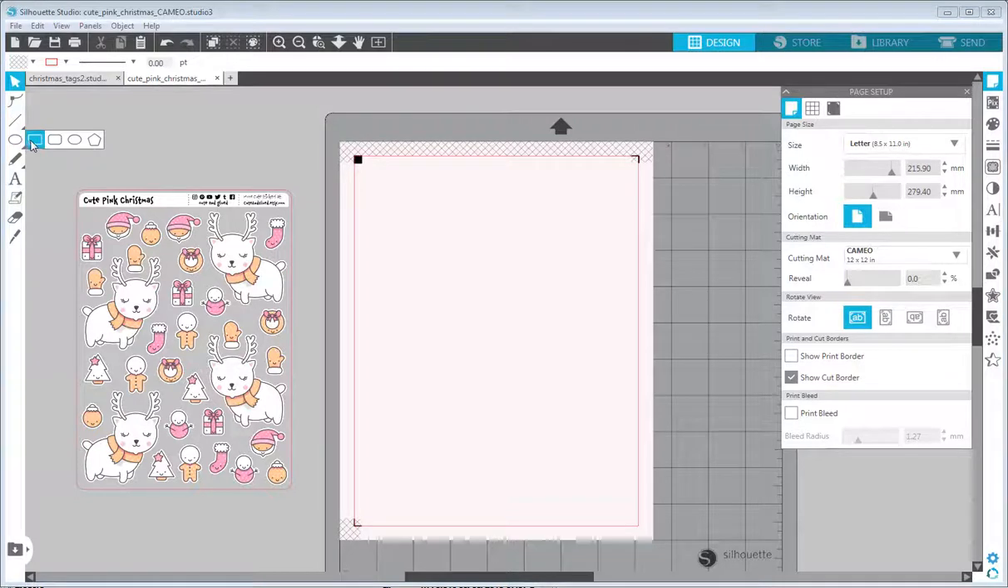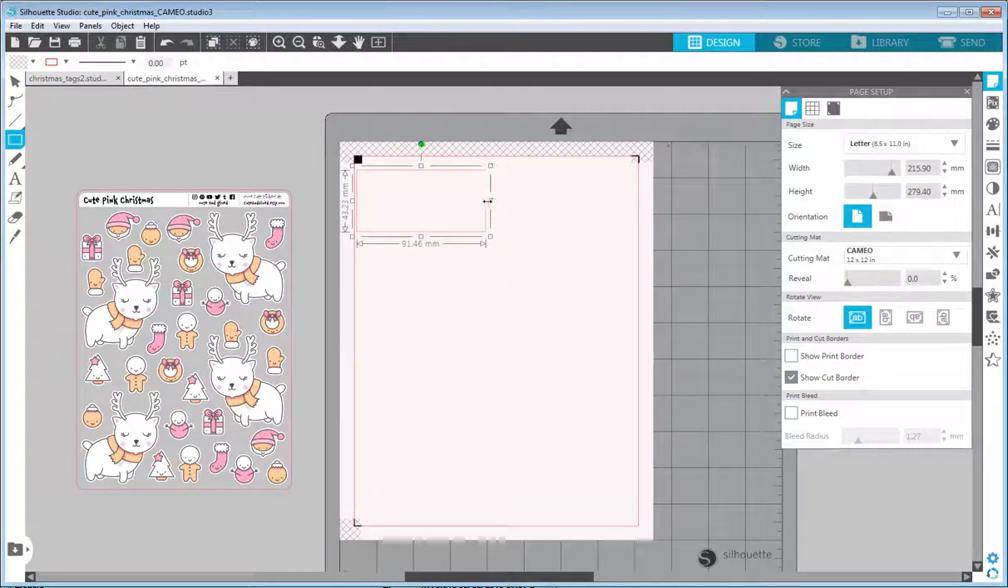I'll start with the rectangle tool and draw a rectangle sized so I can fit at least two columns next to each other. I'll make it a little smaller and duplicate it to check if both fit, then resize it a little bigger. I'll delete one of those duplicates and set the height to around this size. Okay, this seems fine.